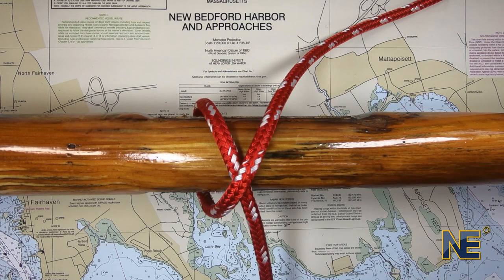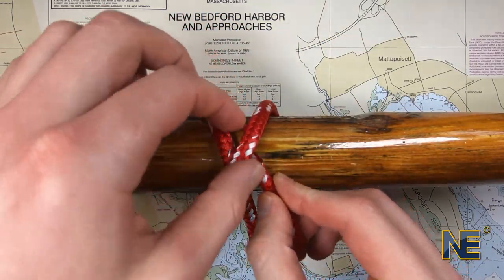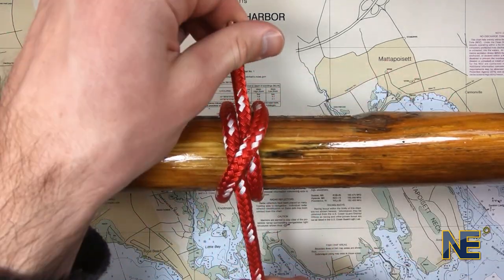Lastly, finish passing the bitter end around the object and tuck it back under the X. When complete, pull the ends in opposite directions.